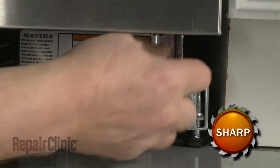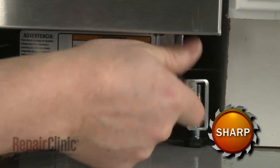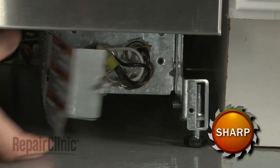Use a quarter-inch hex head nut driver or a T20 Torx bit to unthread the screw securing the terminal box cover. Remove the cover.